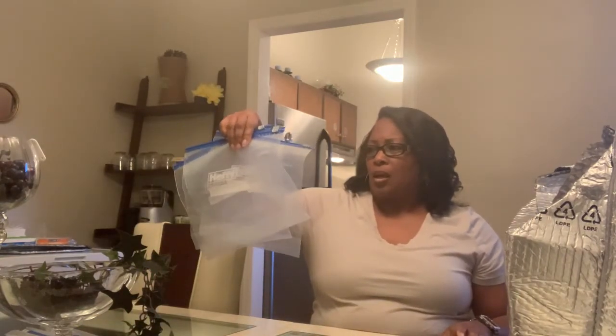Hi guys, I'm here today to take out everything that came with my EveryPlate for the second week. It comes in a box and then inside to keep it cool. I have four gallon-size baggies and four quart-sized baggies. I'm going to put the meat inside and then each one inside here to make sure I have all the ingredients I need for each dish. This is a good way to do it.